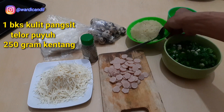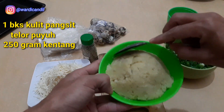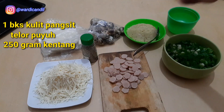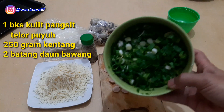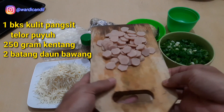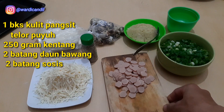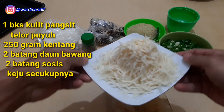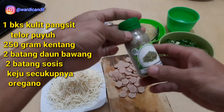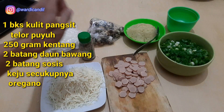Here we have boiled potatoes that I've mashed and already seasoned — just chicken stock powder and ground pepper. We also have spring onion, use as needed. Then there are sliced sausages, sliced thinly. And here we have grated cheese. Finally, we'll use oregano.